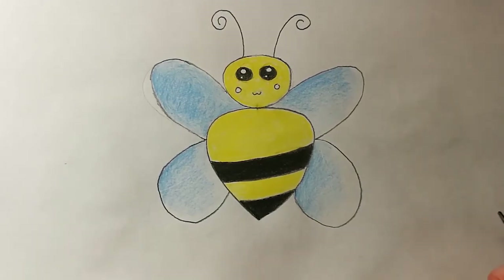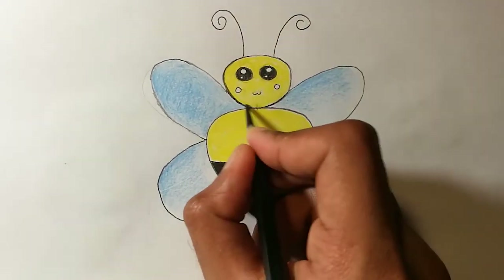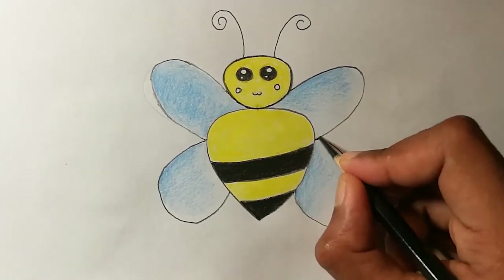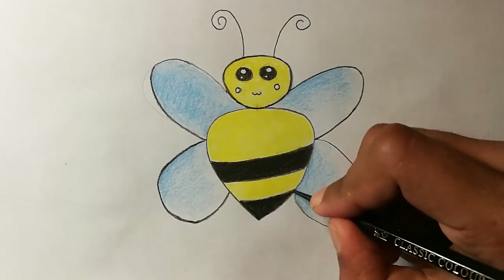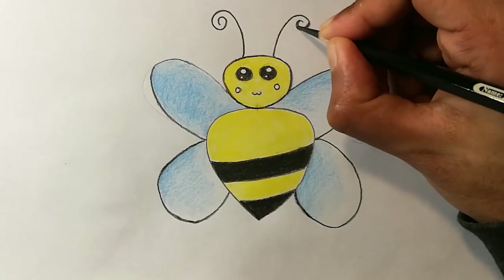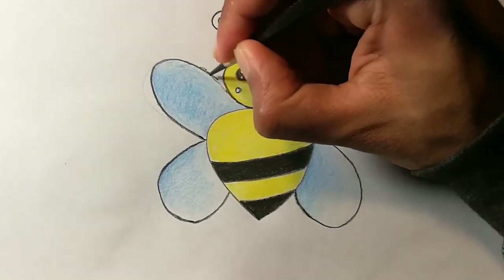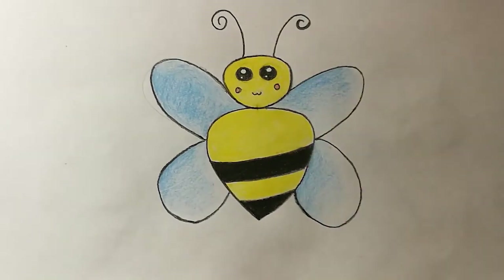Now you can mark the outlines with black color. You can use an orange, peach, or red color to color the cheeks. There you go — we have our beautiful little honeybee ready! I hope you guys enjoyed this video. I will see you guys in the next video. Stay blessed and stay safe, bye!